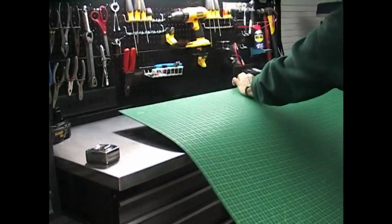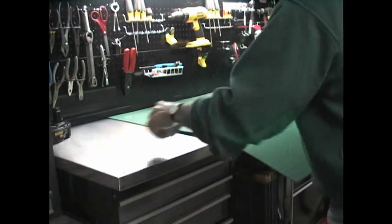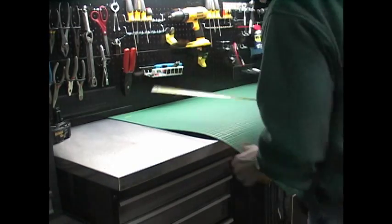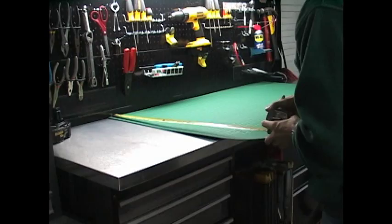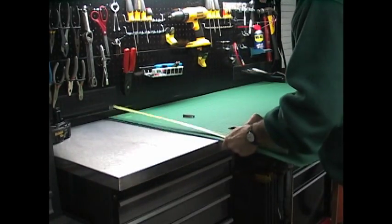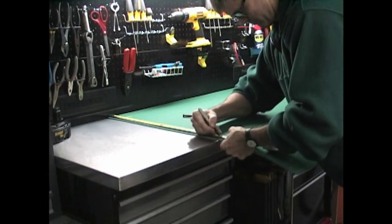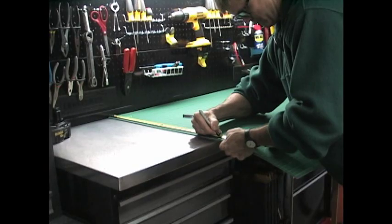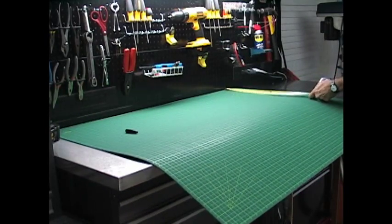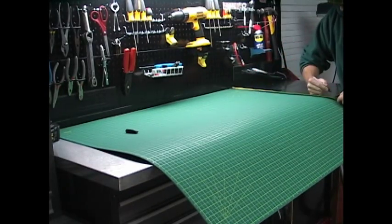After you make your cut, the rough edge will be against the workbench and not be visible from the front. Now you're going to take the measurement you had and measure your mat, except this time you're going to subtract a quarter of an inch. In my past experience, you don't want anything hanging over the edge of the table or flush with the edge of the countertop, so subtract a quarter of an inch and then make your marks.